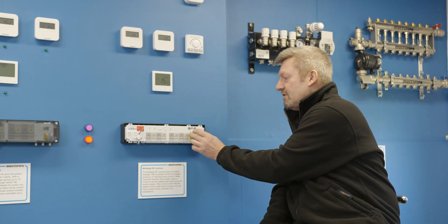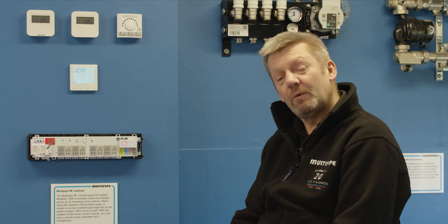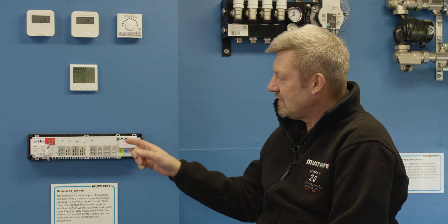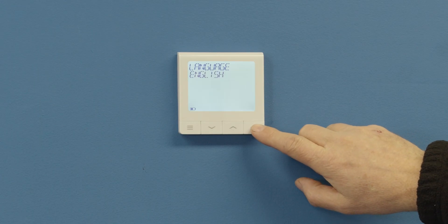Out of the box, you'll always find the coordinator directly inserted into the controller. So what we're going to do is actually program this thermostat to control certain zones on the controller, and it's a real simple and easy process.